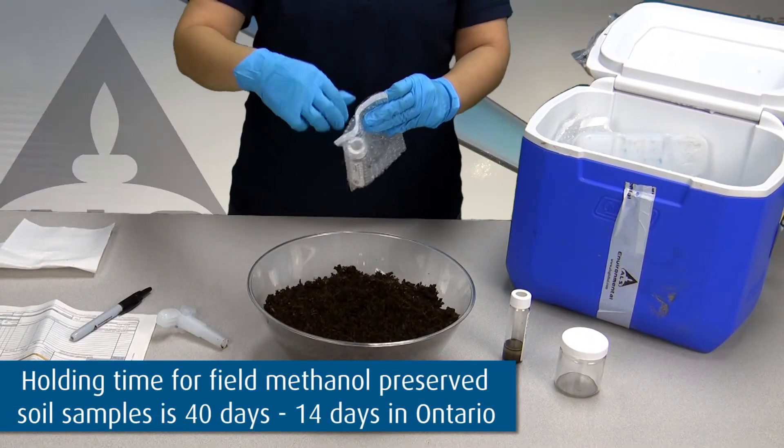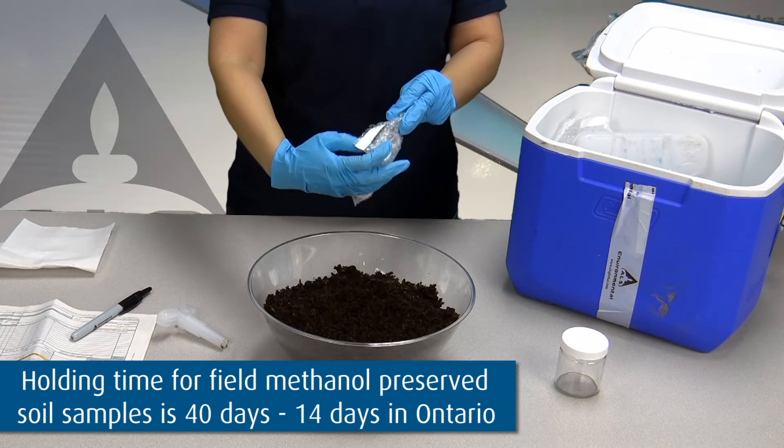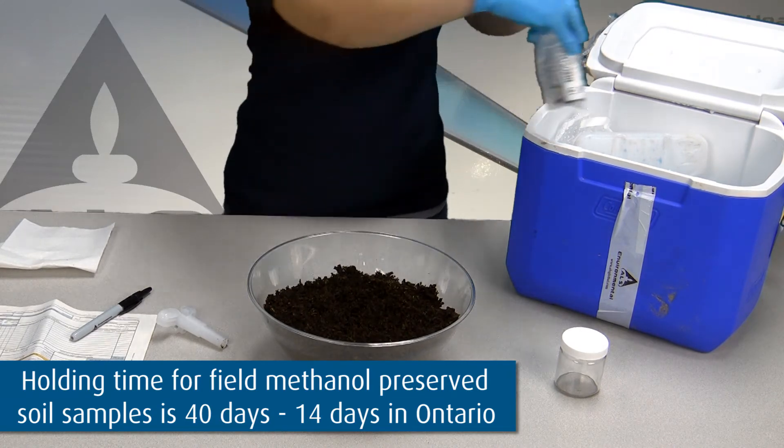Pack the two 40 milliliter vials upright in the bubble wrap bag supplied and place in the cooler at 4 degrees Celsius.